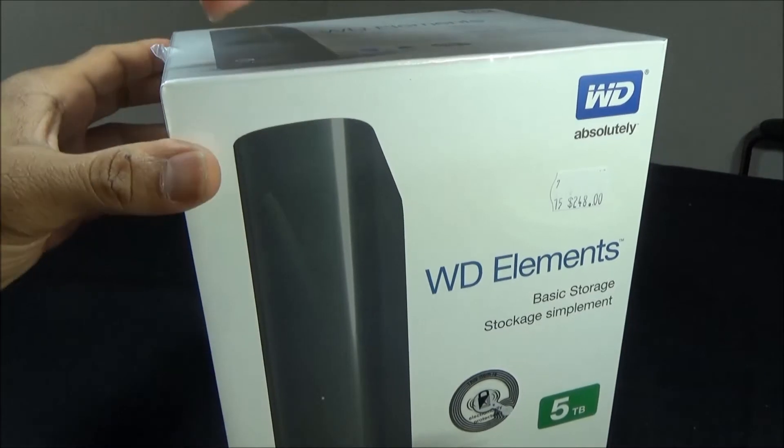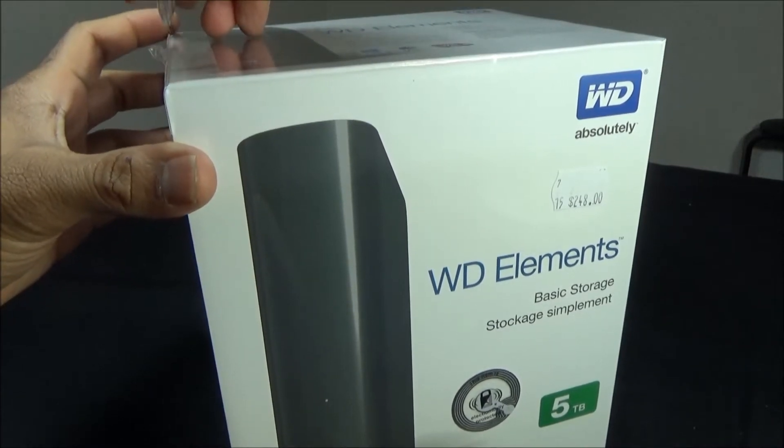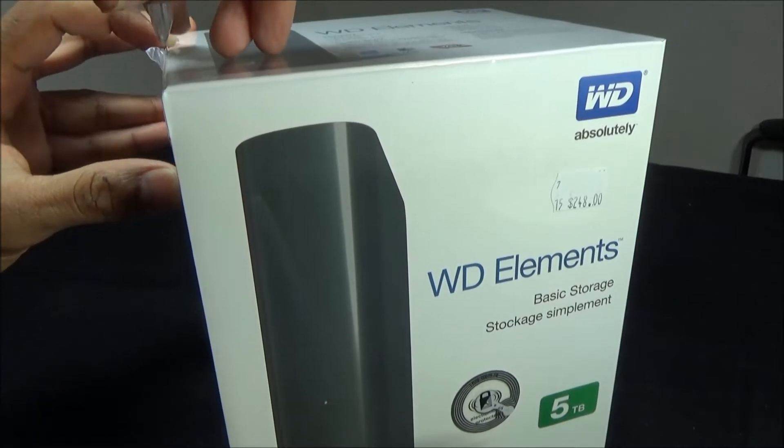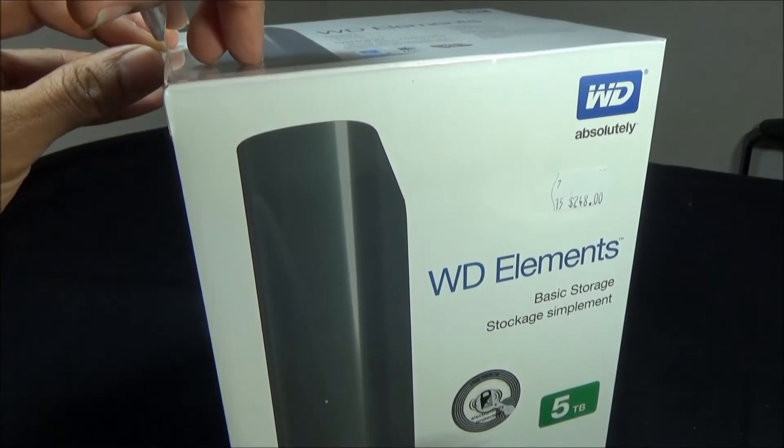Now let's look at the top of the box. It has a list of contents — this box should contain a desktop hard drive, a USB cable, an AC adapter, and a quick install guide. Okay, now let's open this box.